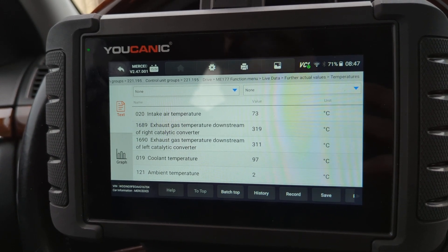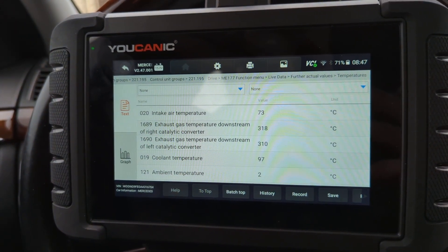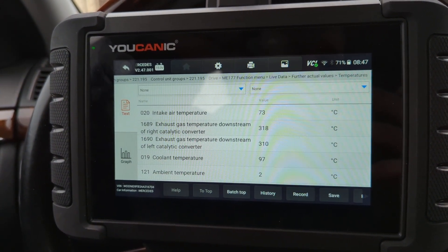Those values are going to be a lot higher if there are issues. And that's all — thank you for watching. The mechanic, where you can be the mechanic.